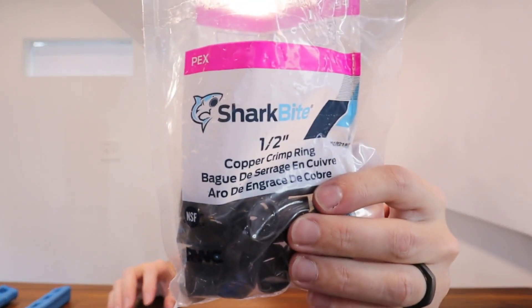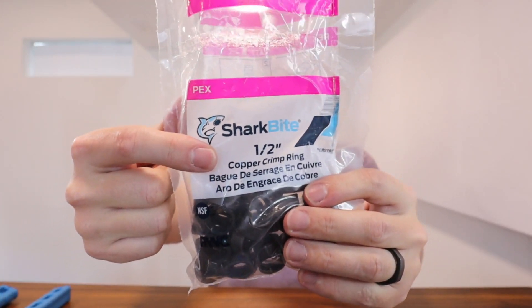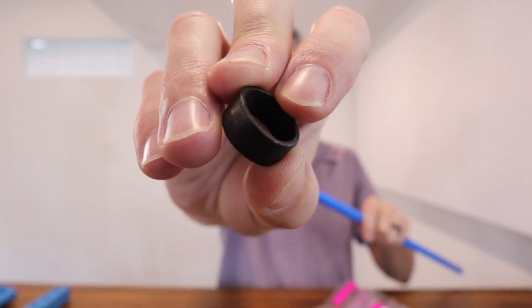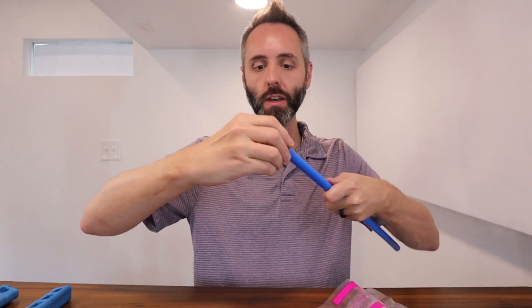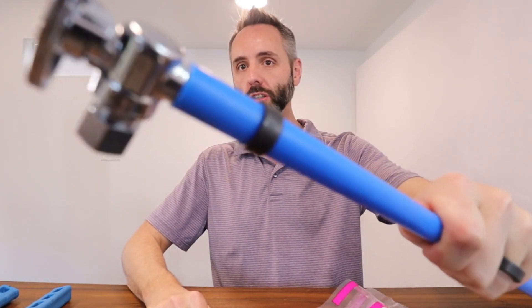Right here we have this pack of Sharkbite half-inch copper crimp rings. These things are fantastic for getting your PEX pipe connected to all the different fittings. Got a piece of PEX pipe right here, and you have a fitting right here. What you're going to want to do is simply take one of these copper rings, slide that on, and slide your fitting onto there just like that.